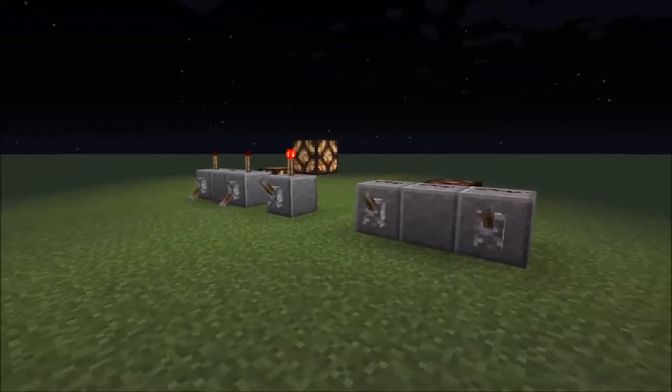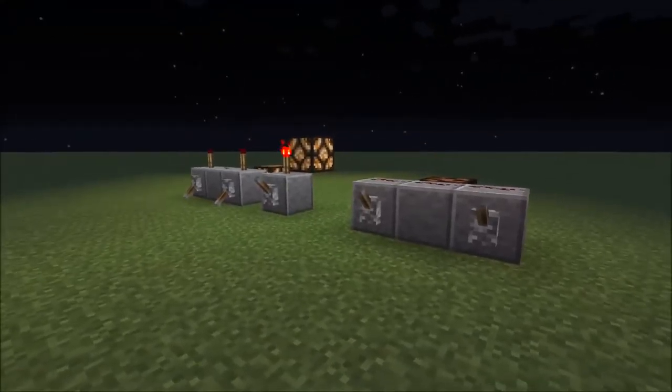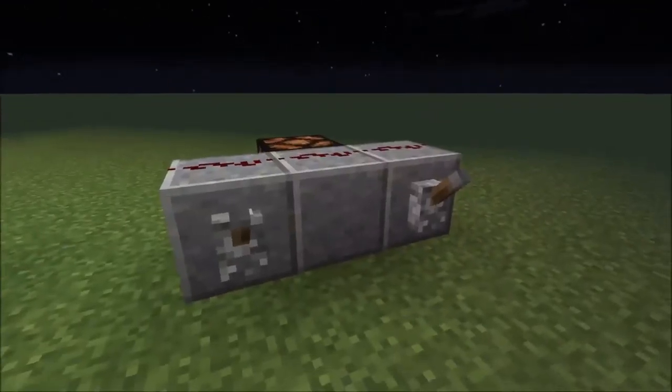Hi, I'm CBTesla and welcome back to another video. Today we are doing another bite-sized redstone video and we're going to be looking at the AND, NOT, and OR gate.